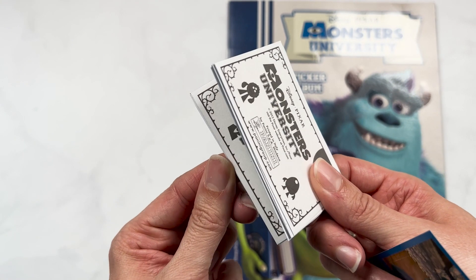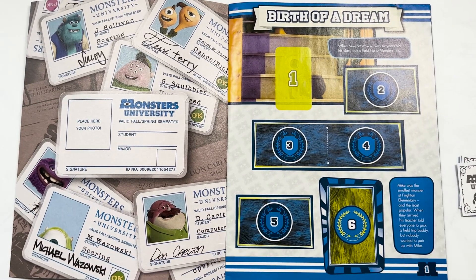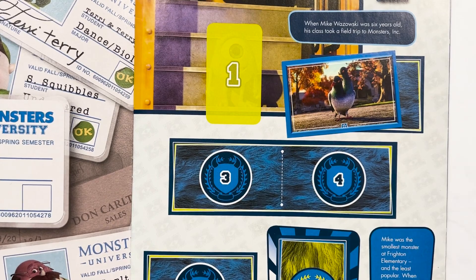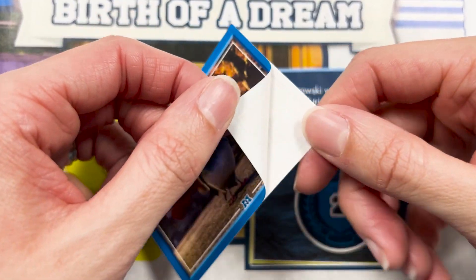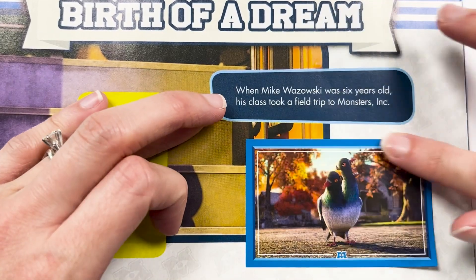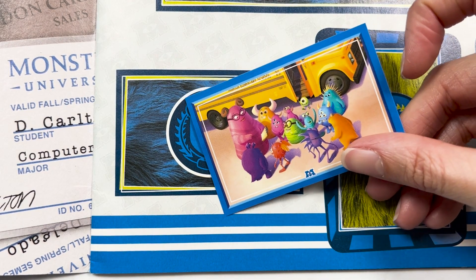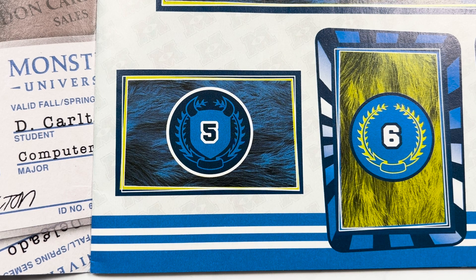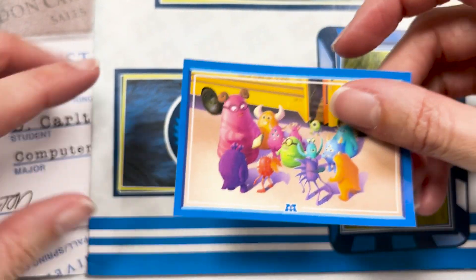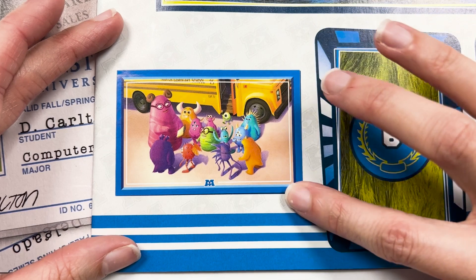So we have one for the pullout and those ones are organised now. Starting off early with number two — and it's our pigeon. It actually says Don there — ugh, embarrassing. My favourite part is the start of the album because you just don't really get doubles, and it's such a good feeling to be able to put so many stickers in. Now we have another one on this page, number five, which is this little field trip one. This little baby Mike — adorable. Probably the size of like a basketball.